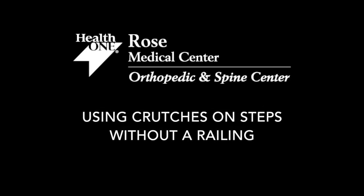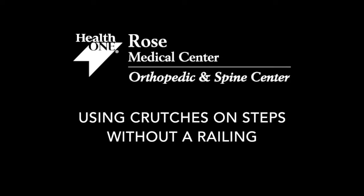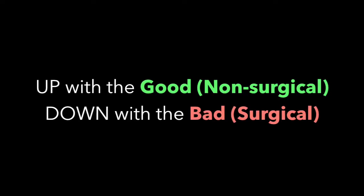Using crutches on steps without a railing. In this video you will see how to ascend and descend two steps using crutches. The general principle to remember when approaching two steps is to go up with the good and down with the bad.